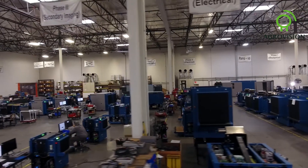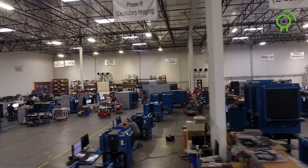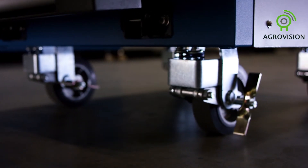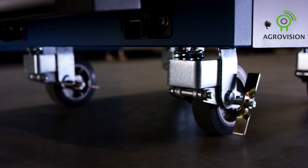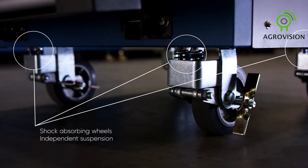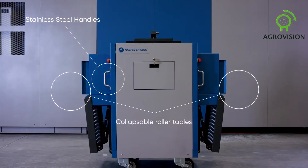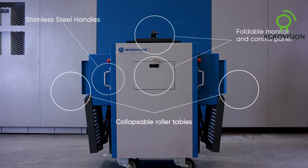Built for easy relocation and compact storage, the 6040SE's narrow frame allows it to fit through doorways and tight spaces. The XIS-6040SE features shock-absorbing wheels, an independent suspension, stainless steel handles, collapsible roller tables, and a foldable monitor and control panel.